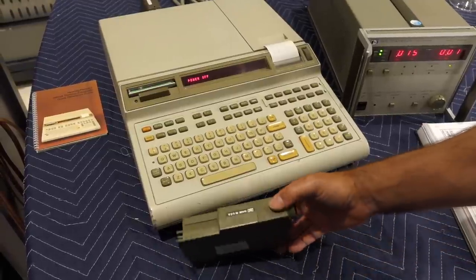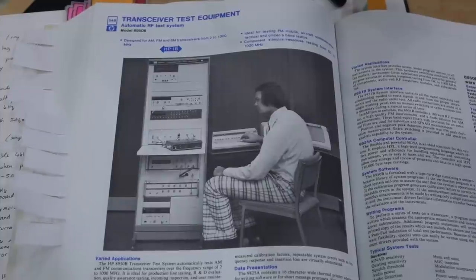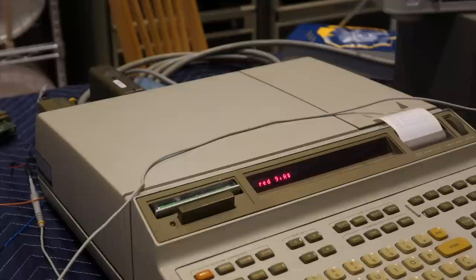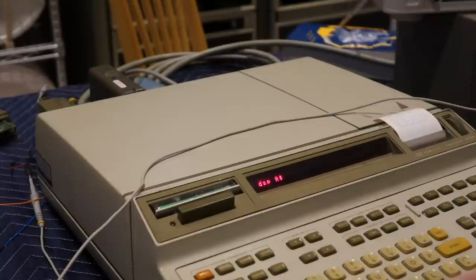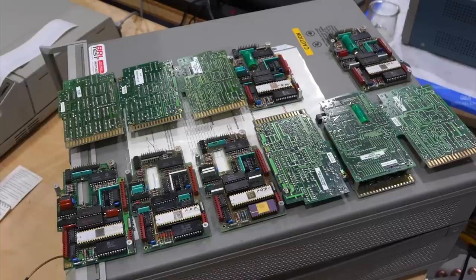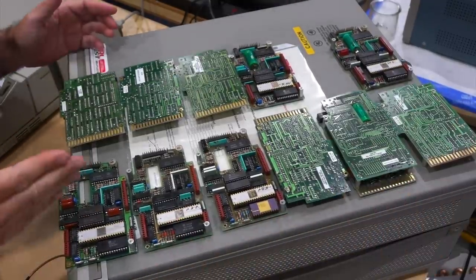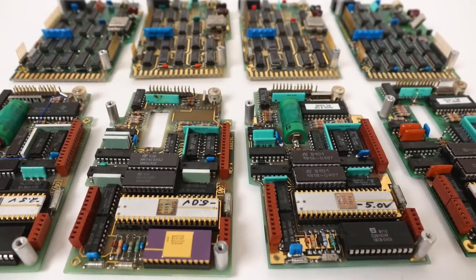I wanted to add a clock module to use in fancy real-time test applications, like our infamous fancy pants dude in the HP catalog. But none of the clock modules I acquired ever worked. I amassed no less than six of them, with zero successes after attempting simple repairs — until I decided to take the bull by the horns and repair them all in what turned out to be a five episode repairathon.